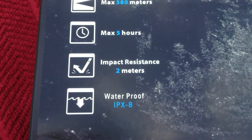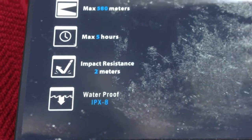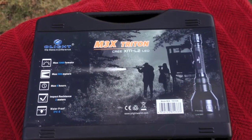You can drop it from more than I want to fall from, and it's definitely splash proof. Let's take a second here — I'll be right back and we'll go see what's on the inside.